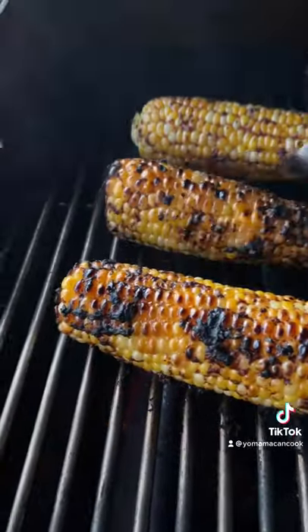Grill each side for about two to three minutes so you get a nice char on it. It might look burnt, but it's not — it's called flavor.